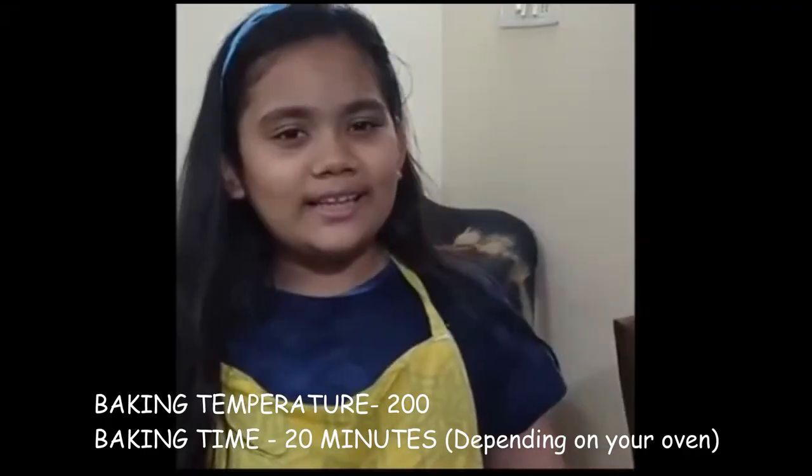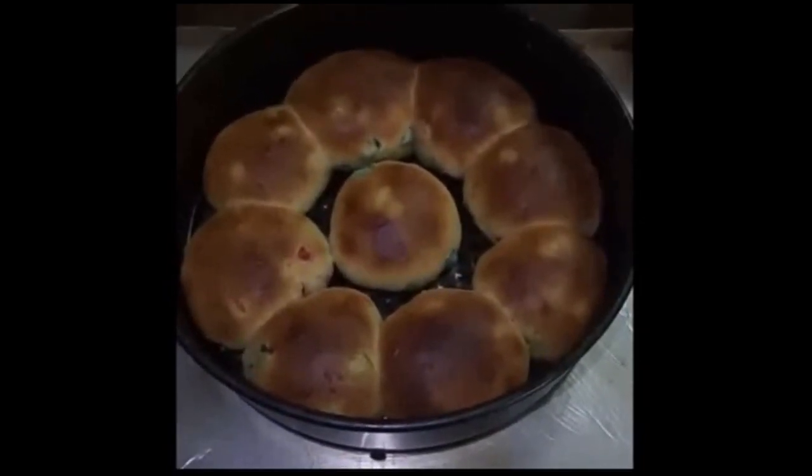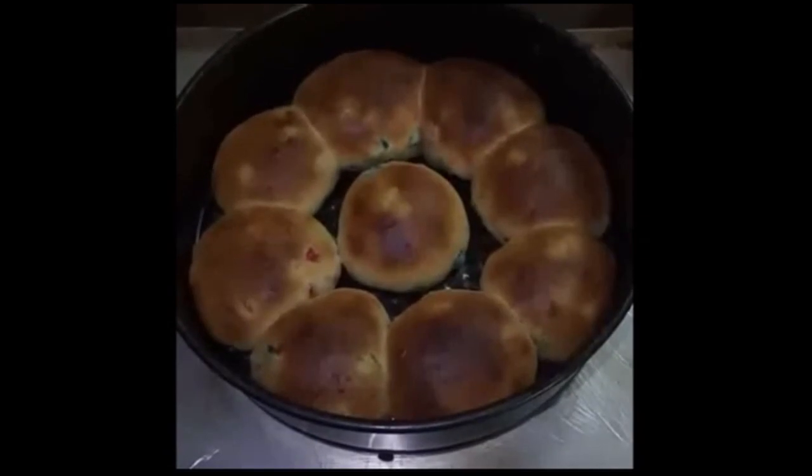Now while the buns are baking, let me tell you some important tips on how to make perfect buns. Perfect kneading is required, and the correct place to knead is your kitchen platform, so make sure you knead the dough properly. Now let's brush some butter on the surface while it's still hot.